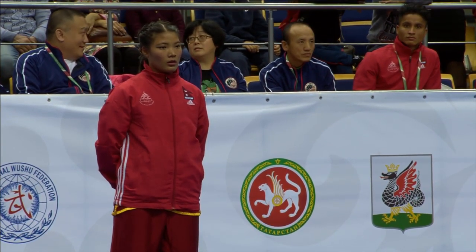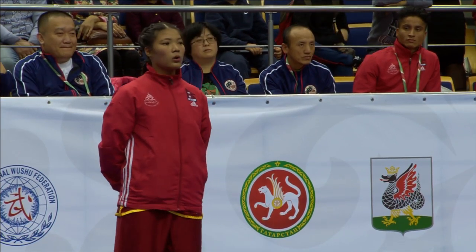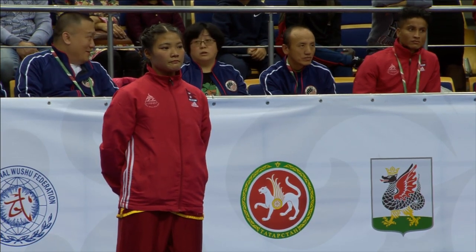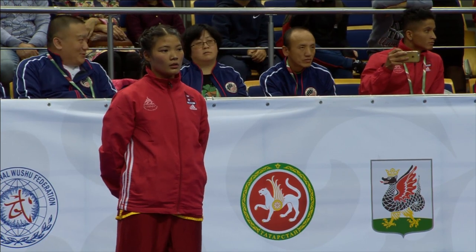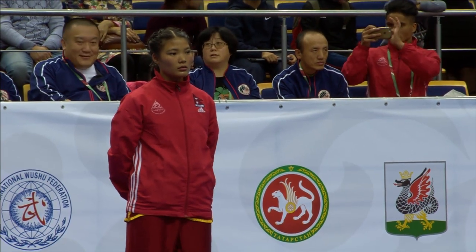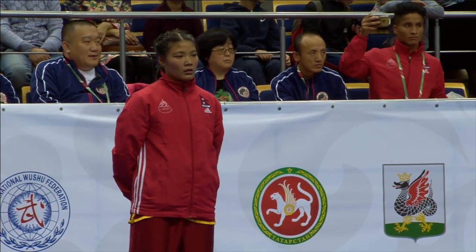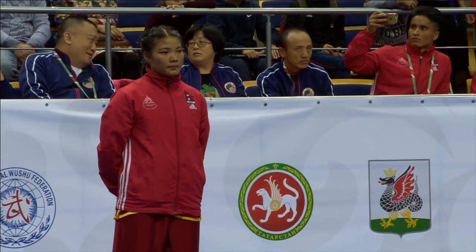As we wait for Nima's score from Nepal, we have Jian Xin-hi on deck, and she is from Hong Kong. Looks like there's a little bit of calibration going on from the judges.